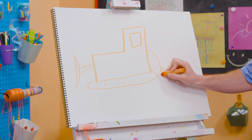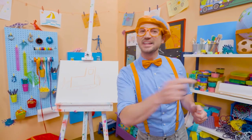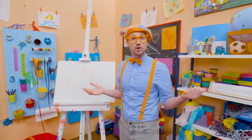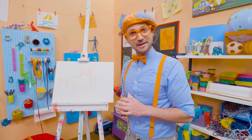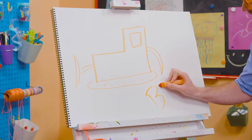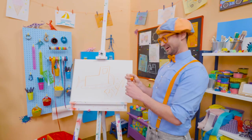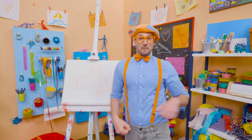But you can't forget about the ripper. Cool. Well, if you love drawing with me and you want to draw some more, all you have to do is search for my name. Will you spell my name with me? Ready? B-L-I-P-P-I. Blippi. All right. See you again. Bye. Bye.